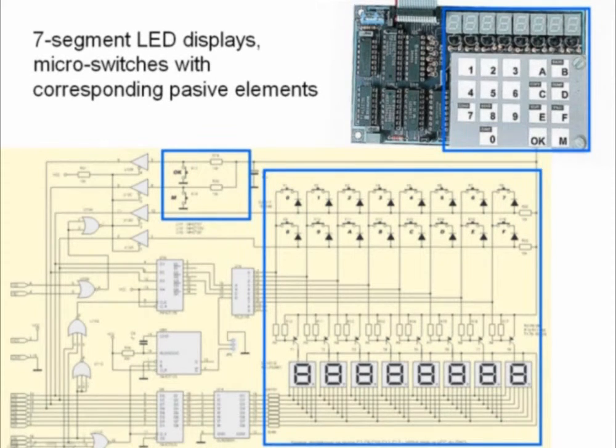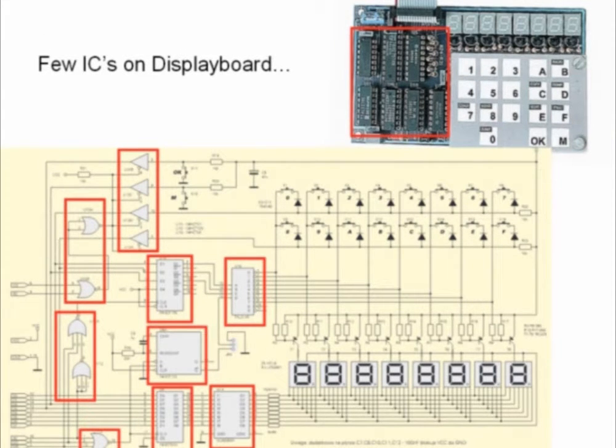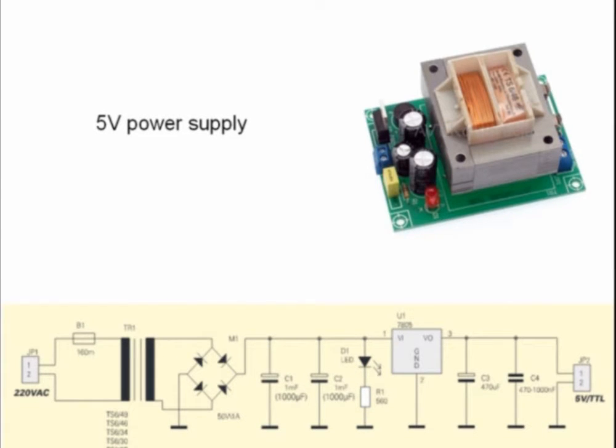The second element is the display board with keyboard. Here are different ICs which I will describe later. The third element is a 5-volt power supply set.